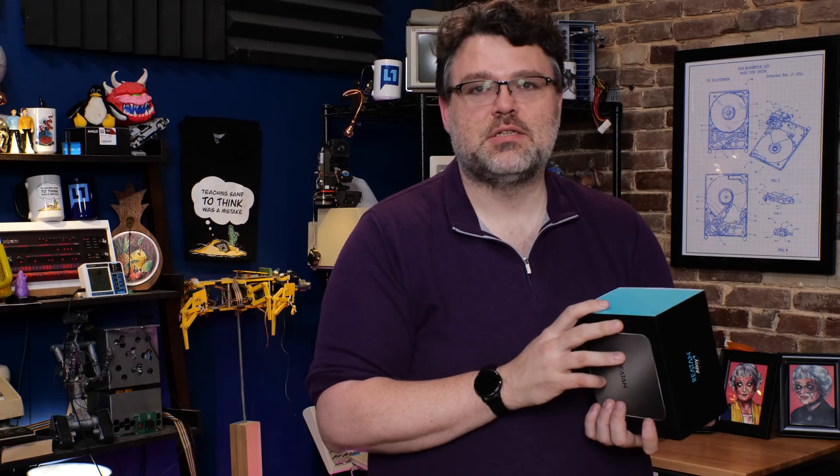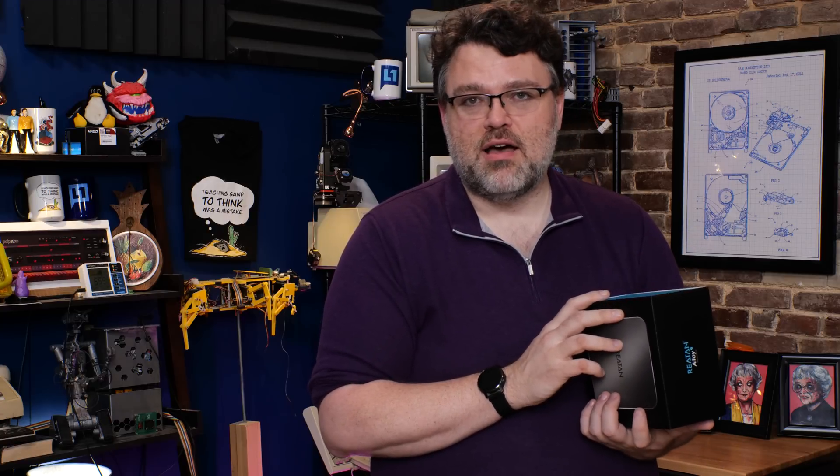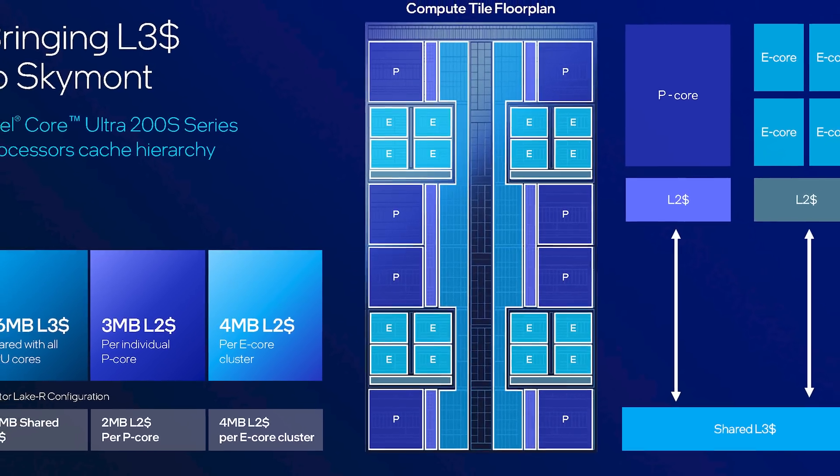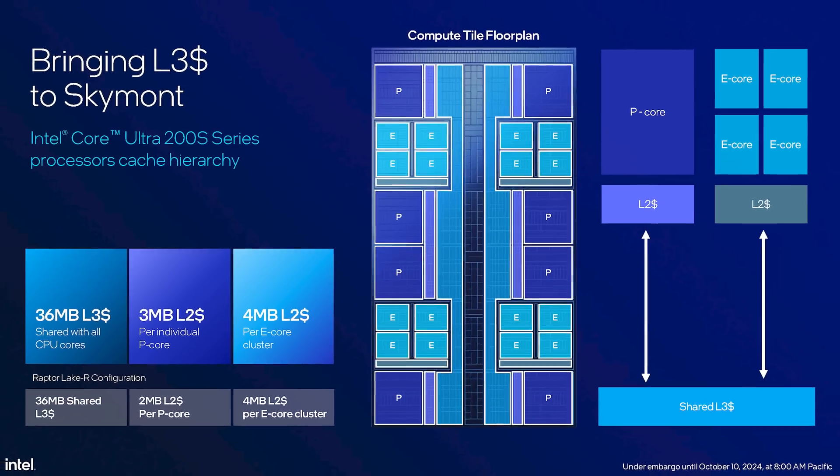We're at an interesting crossroads between Zen 4 and Zen 5. This is Zen 4, but Zen 4 for a home server, Proxmox, a home lab, or something that's going to run some sort of virtual assistant — Zen 4 can make a lot more sense than Zen 5. It's a lot better situation generally than Intel with mixed P cores and E cores.